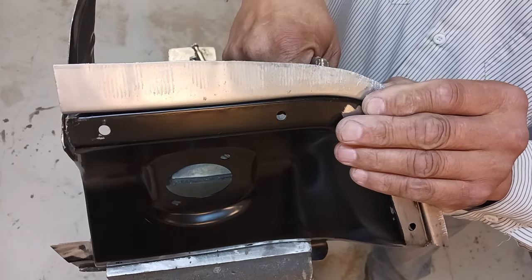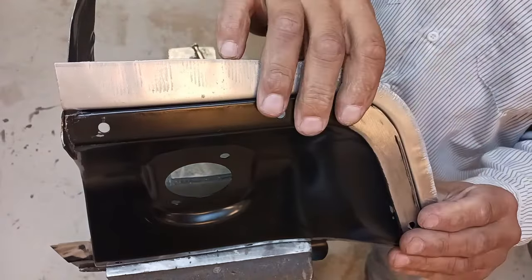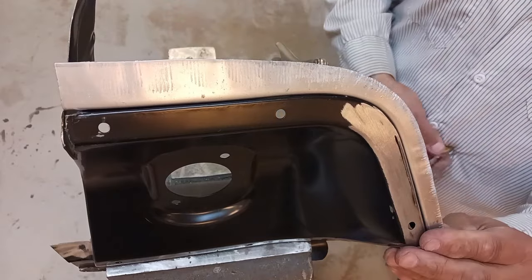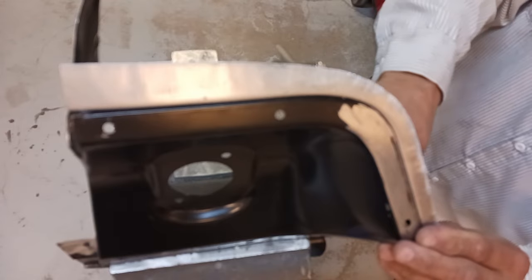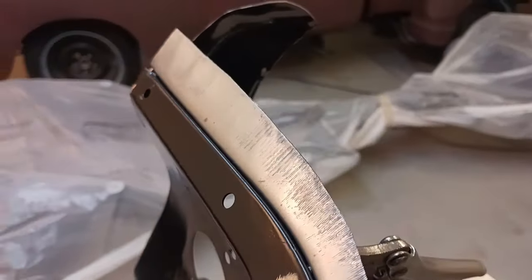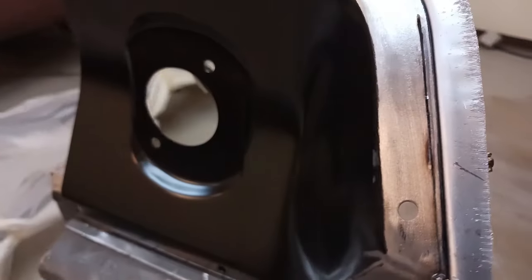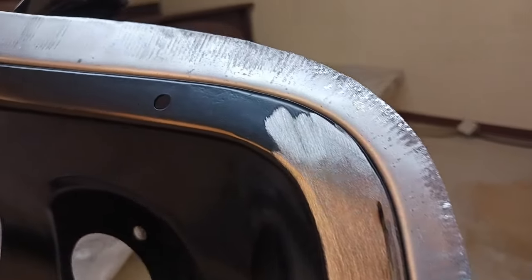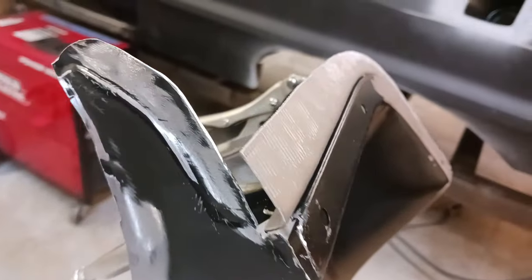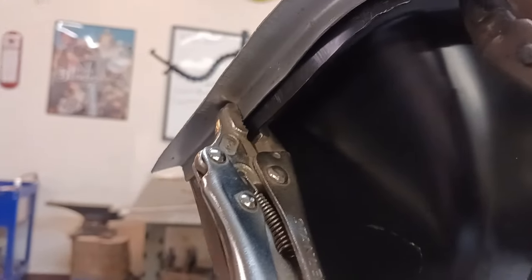We're going to double-check by clamping it into place. Sometimes when you form a piece like this and it looks great, when you start to attach it to the piece it can twist and bend out of shape and make you feel like it looks like crap. But on this piece, I think we are good to go. Really nice fit — I think we can get it welded into place.